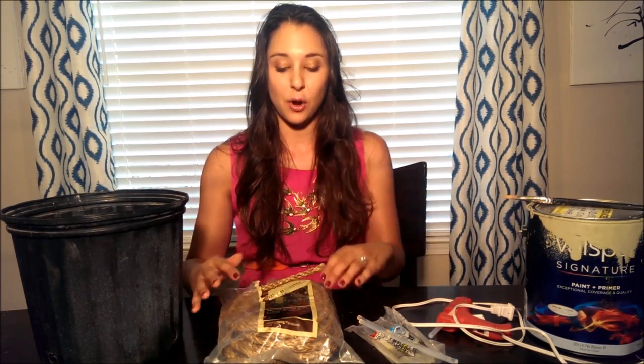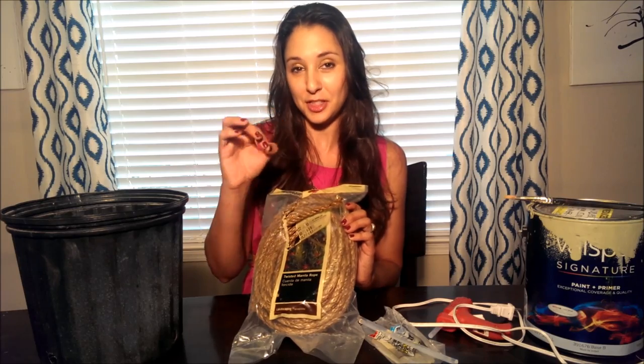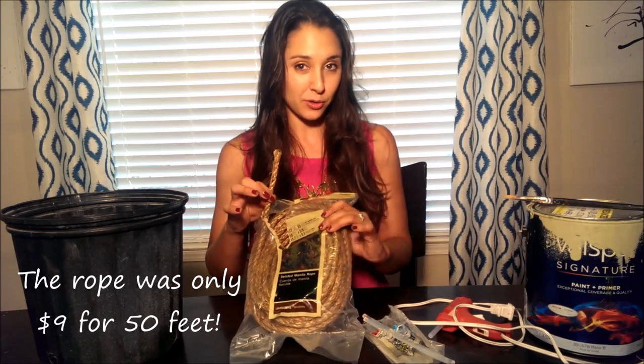The next thing you need is rope, and this I got at Lowe's. It's 1/2-inch thickness. It's 50 feet long and it's a natural sisal rope, natural color. You can use any color you want — I really recommend the sisal or natural rope, but that's up to you.